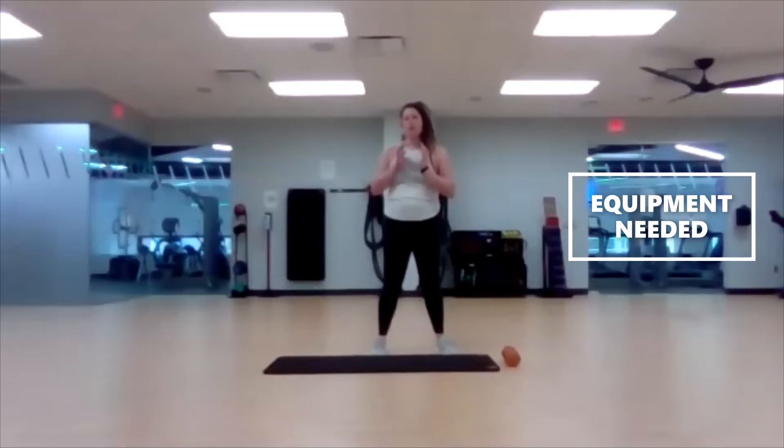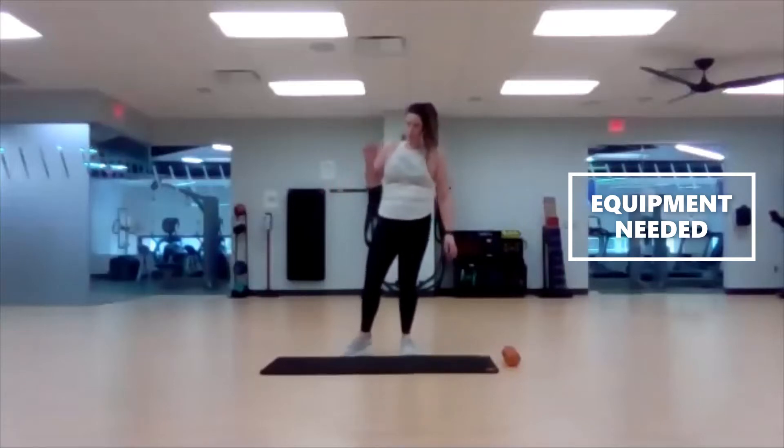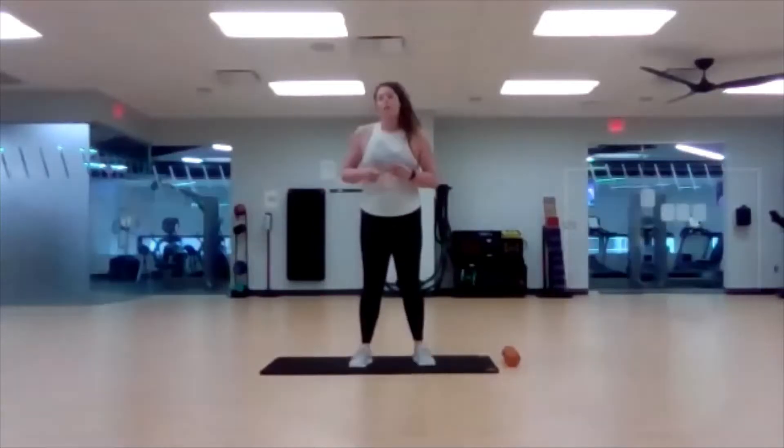You'll also need an overhead press setup — just one single dumbbell and a mat or soft surface. We'll go ahead and get ready with our pillar prep.